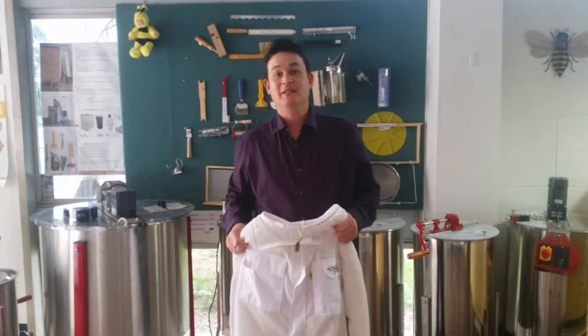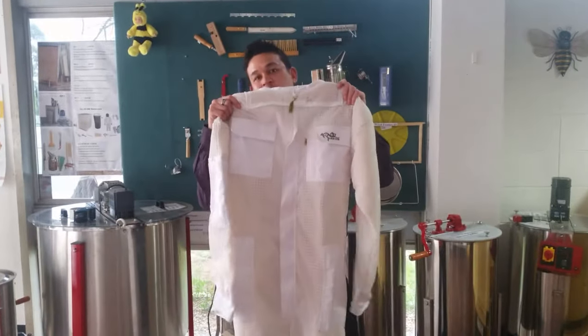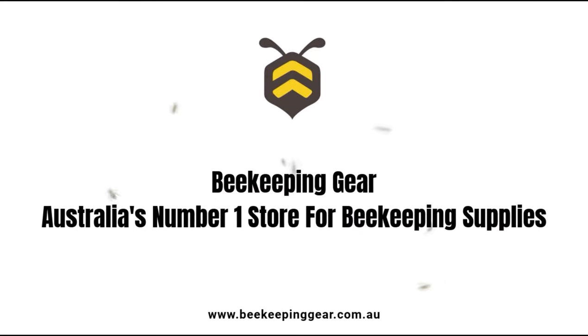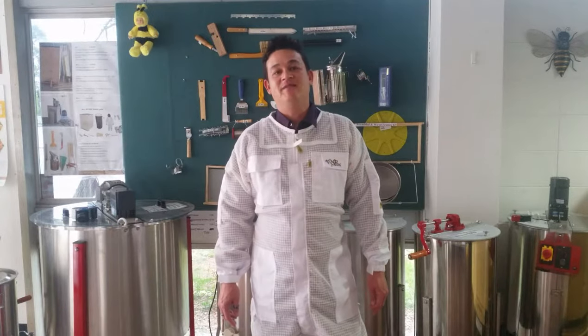Hi, I'm Ash from Beekeeping Gear. Today we're talking about suits. Choosing the right suit is important, and we'll be talking about our OzArmor suits and their features.